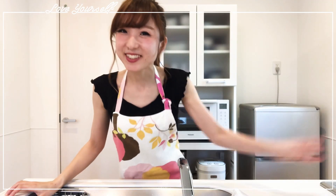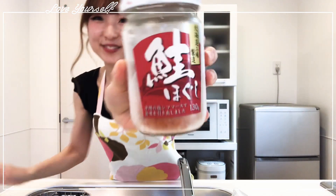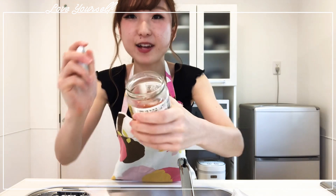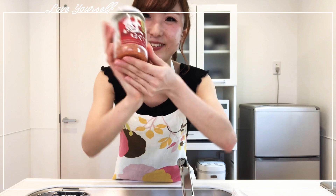So now second onigiri, let's check it out. I found this. What is it? It's called sakehogushi. It is a salmon — it's like a flake and it has some salt and it's already cooked. It's very good for white rice. So let's use this.